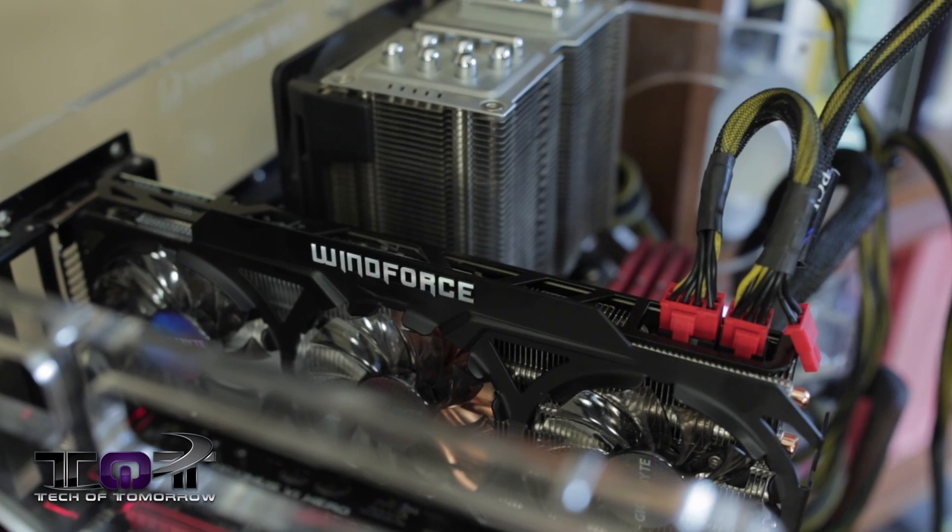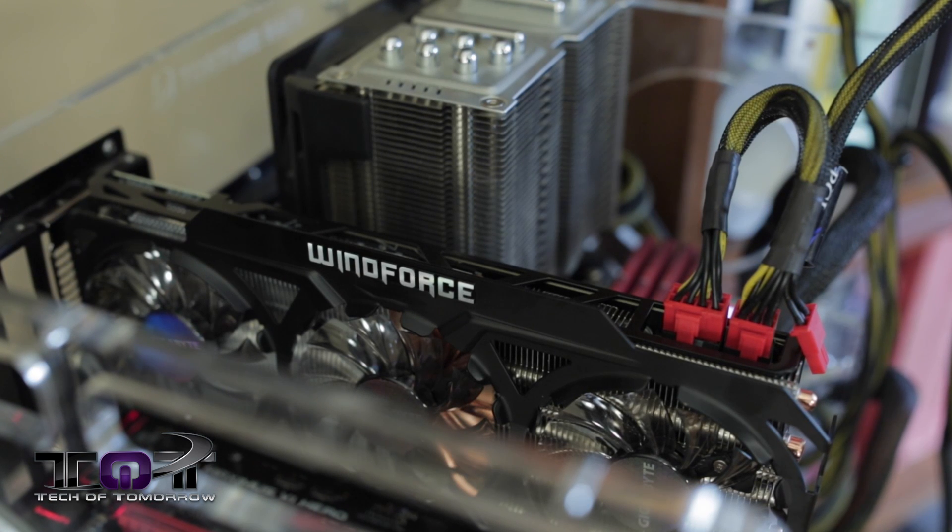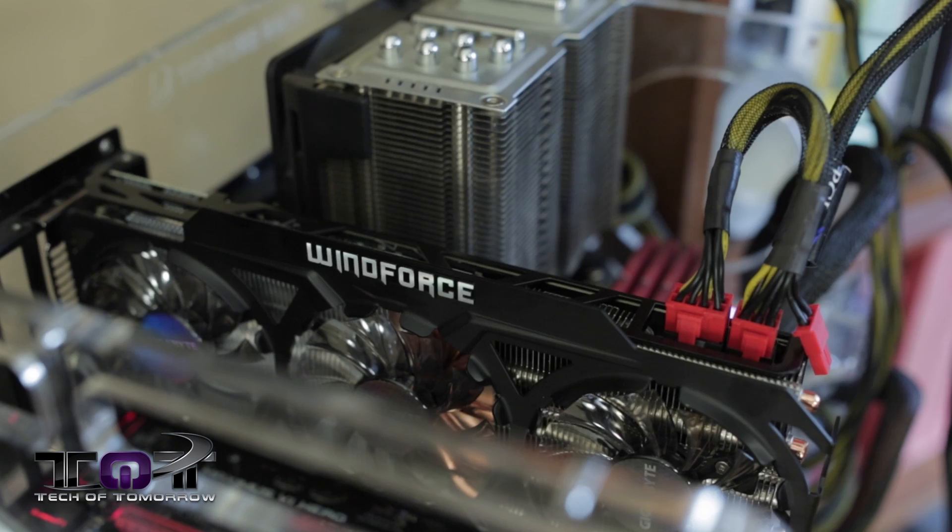Good morning, kiddies, and welcome to another edition of the Tech of Tomorrow Show. You guys can forget about those cartoons — forget about those cornflakes — because we've got tech for your Saturday morning. Today we have the WindForce edition of the Gigabyte R9 290X in its full review format. If you've been following the channel, you may have seen the unboxing; if not, we'll have that linked for you. Now let's jump in and talk about the specs and how this card runs.